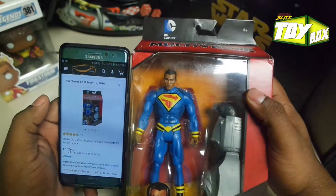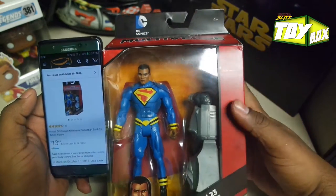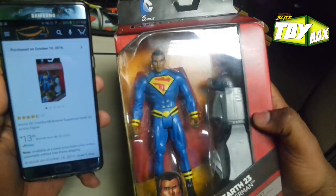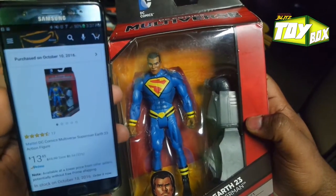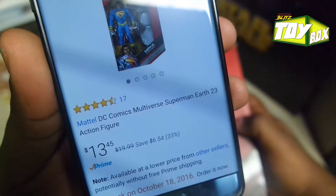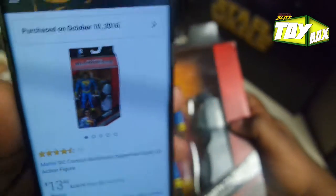Hey guys, it's your boy DeAnthony from Break Room Blitz, doing another toy box here. Just got this brand new — well, for me it's brand new anyway — Black Superman. Got it on Amazon for $13. That was pretty good, had to get it.